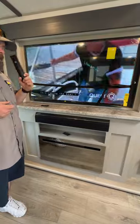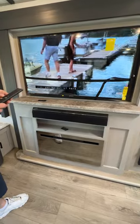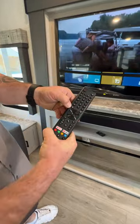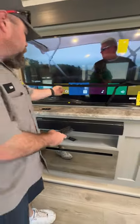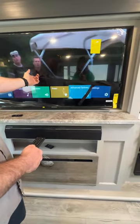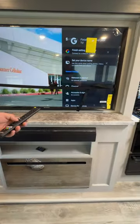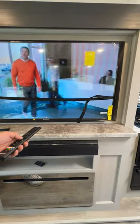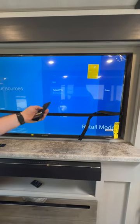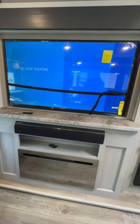To scan for channels, push the three-line menu button, then go all the way to the end where it says Settings, go down to Channel, then Channel Source, hit Tuner, and it will start scanning the channels for you. Right now, as you see, we picked up 43 channels from our area. And that's all there really is with that.